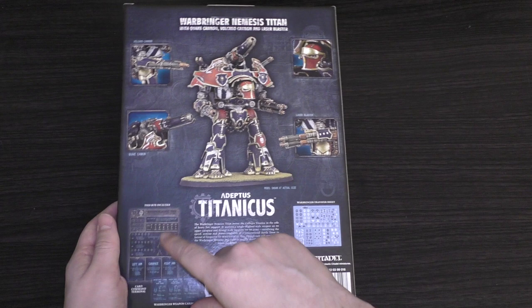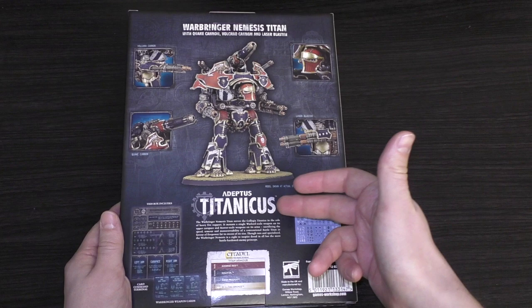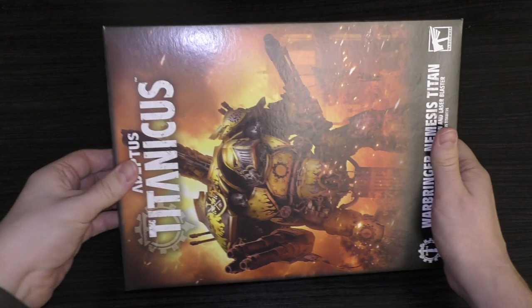You also get the card command terminals and some transfer sheets. It gives you a suggested paint scheme, but it only shows sort of four colors and doesn't really give you any tips. I'm not sure there'll be anything else in the box.